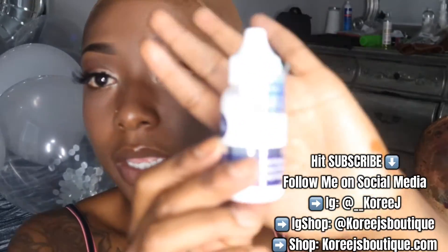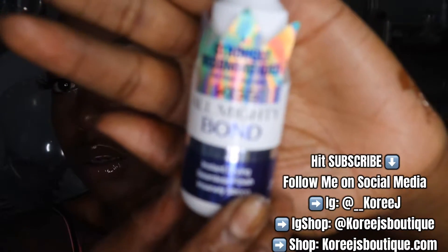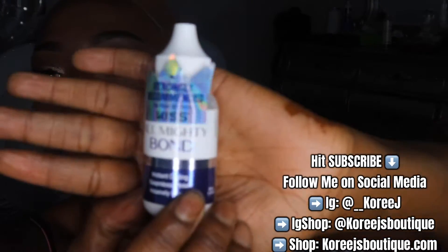I've got my KISS glue called Almighty Bond. This is their new glue.